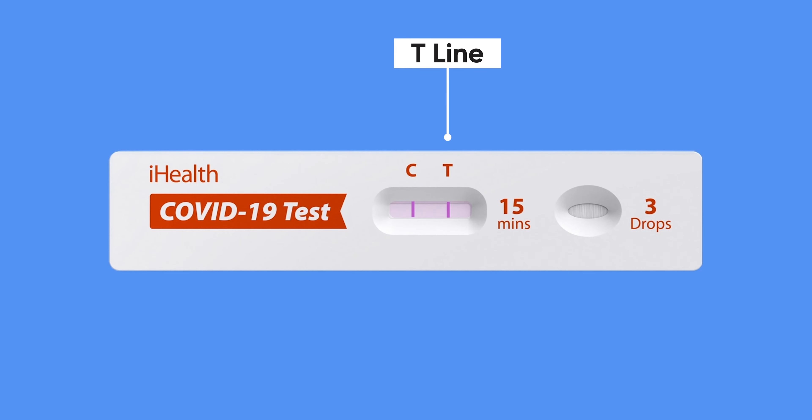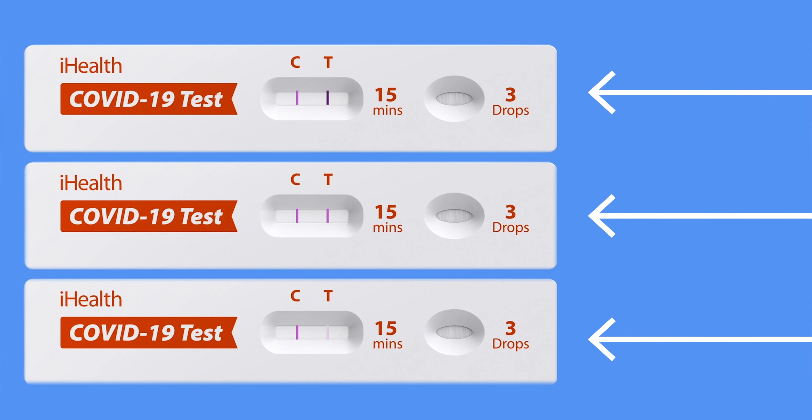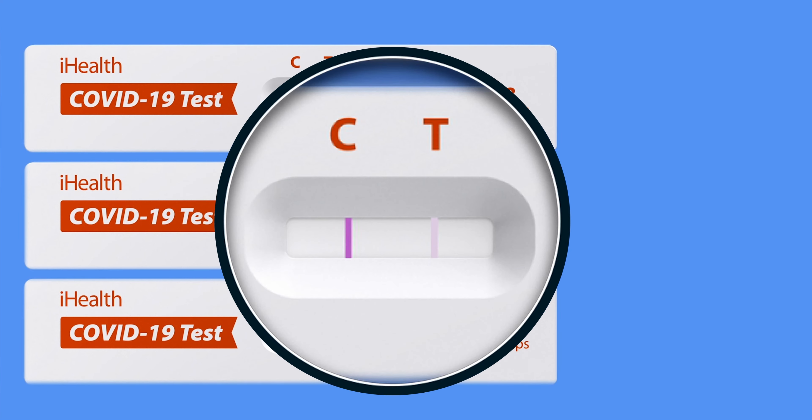The T line is the test line. A line will only appear under the T if you have tested positive for the virus. If there is no line under the T, then the test did not detect any virus in your sample. Nice! Be aware that, depending on certain factors such as how long the virus has been in your system, the line under the T may be very faint. Regardless of how light or dark, any line at all under the T means that you have tested positive for the virus. If you're unsure, you may wish to use a magnifying glass or hold the test card under a bright light for closer inspection.